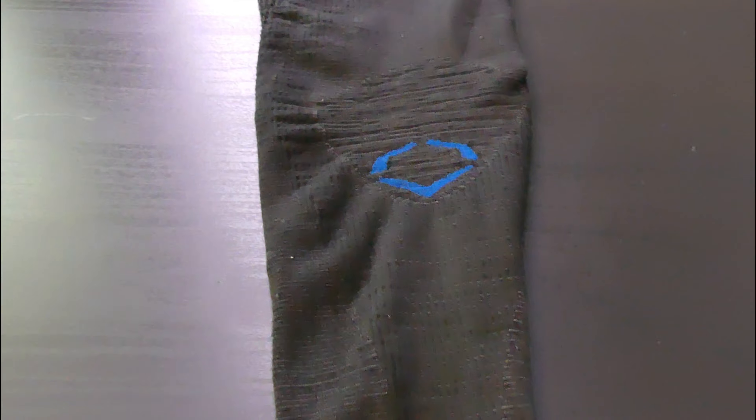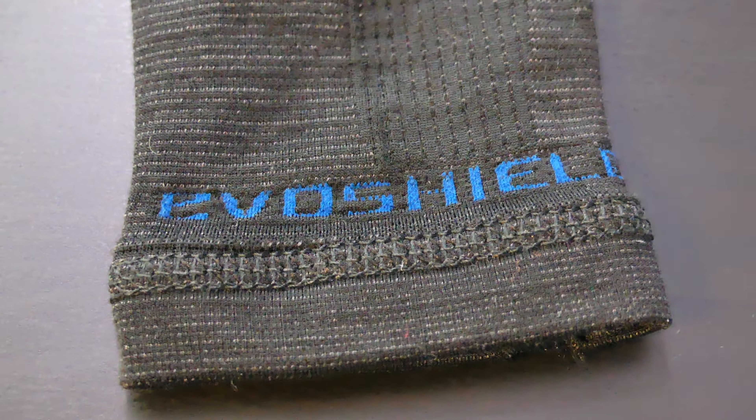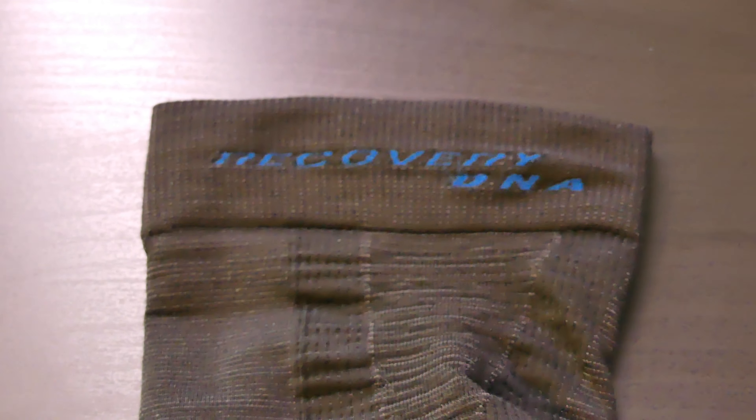Today we're going to be talking about the brand new EvoShield DNA Recovery Sleeve and seeing how good it is at its main job, which is recovery for pitchers or fielders. This thing is around $35 depending on where you get it — I know the EvoShield website sells it for $35, so I'll leave a link in the description down below.